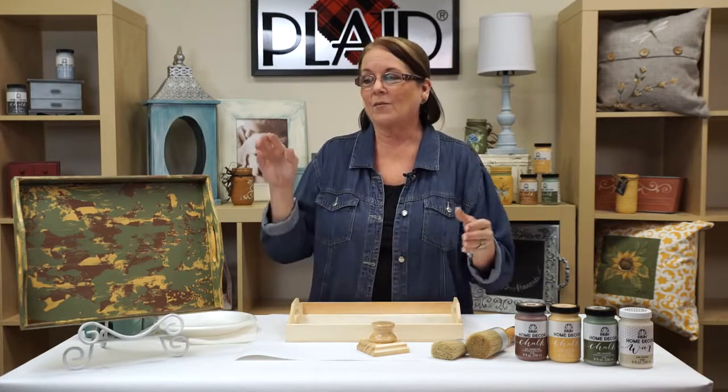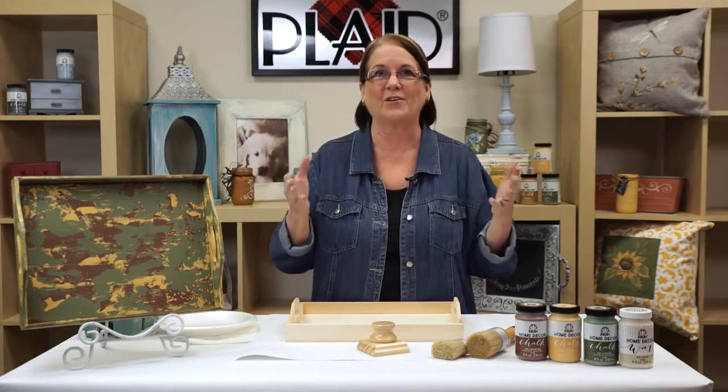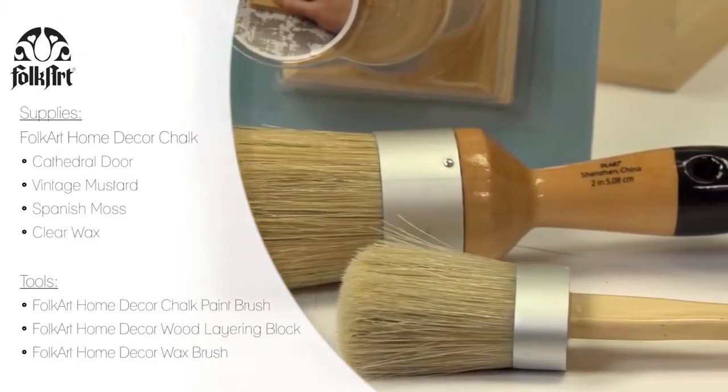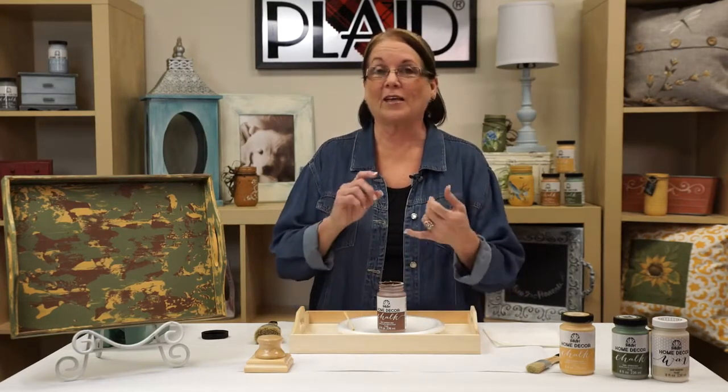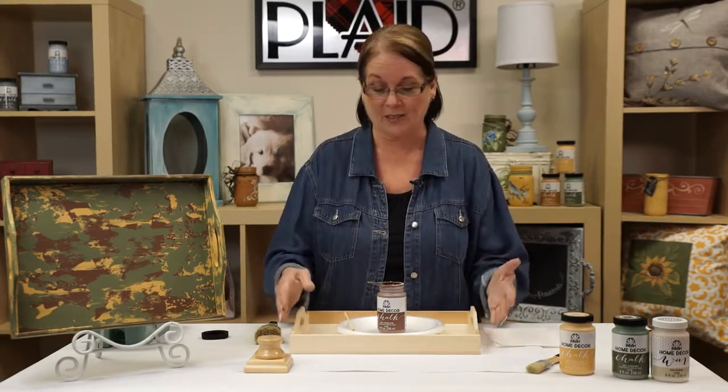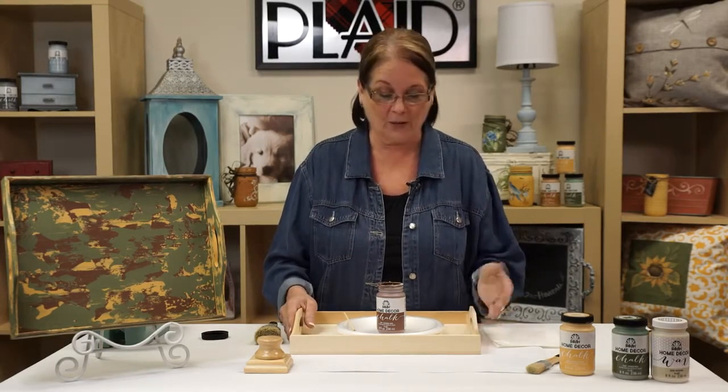We have three wax colors that I love, and I think by the time you get through with this you're gonna look around your house and go, 'I can do this!' This FolkArt Home Decor Chalk is wonderful — I've fallen in love with it. I love that I don't have to prep by sanding. I can just take a clean raw unfinished surface, like this serving tray, and it covers — sometimes in just one coat.